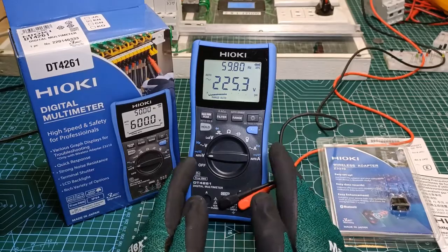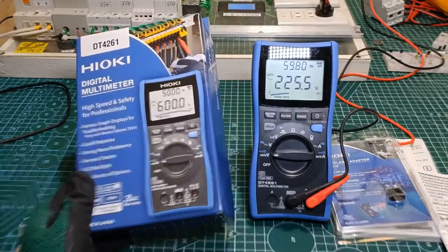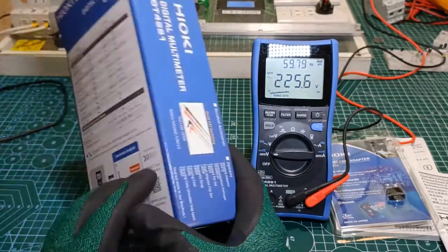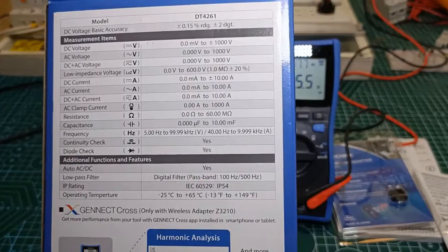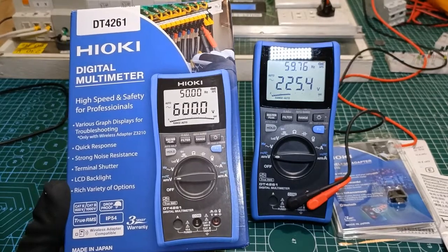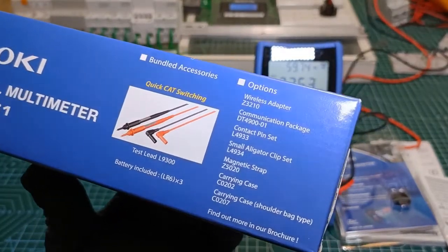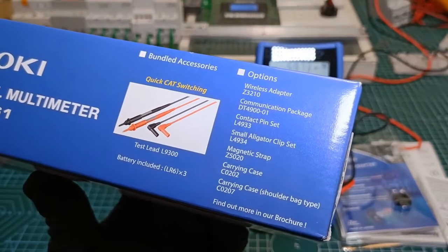This is the main unit itself. It came in this retail box which looks really good and professional. Hioki packaged their products in a good sturdy box with very detailed information and the actual photo of the device. At the back we can find an abbreviated list of its specifications. At the front, the main features or value propositions of the product. Also included is a pair of their new test leads called L9300 and three AA alkaline batteries which I have already installed.